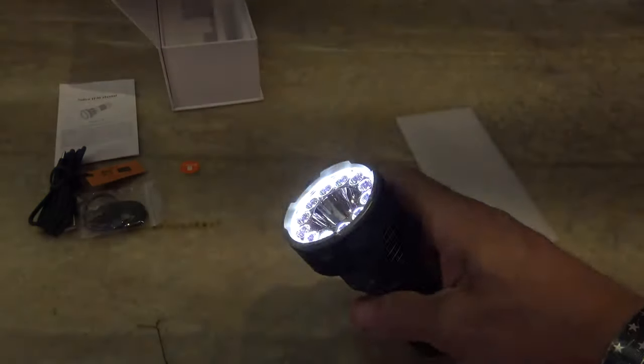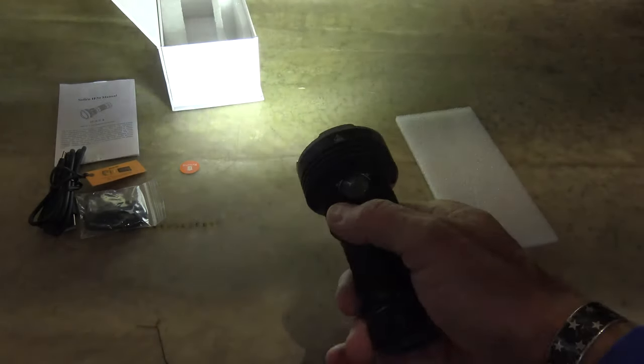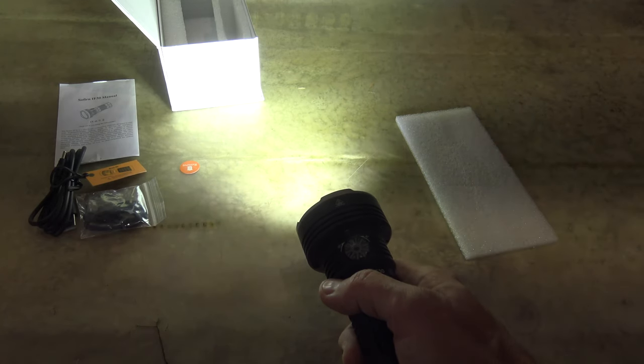That is bright! 178 meters of throw, and on this 12,000 lumen setting this will last for an hour and a quarter — so 1.25 hours.